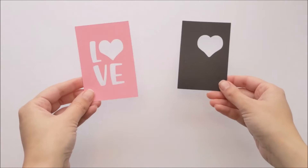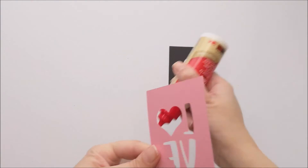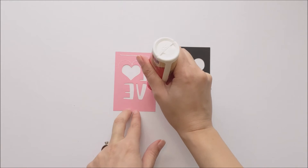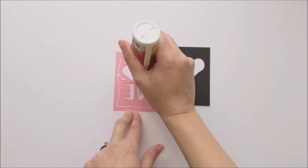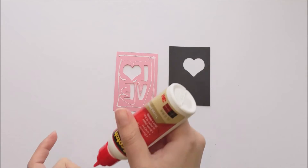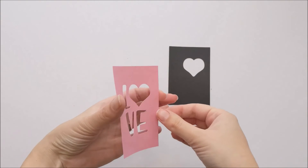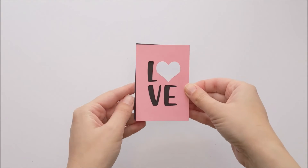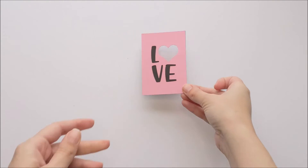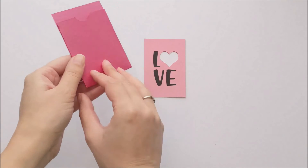Next, if you are doing three colors, you're going to glue your two detail pieces together. Then you're going to glue your detail piece to the front of your gift card holder.